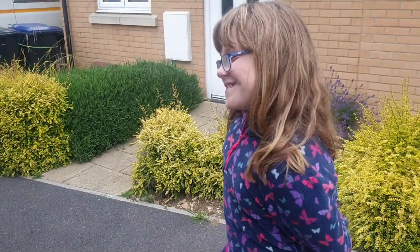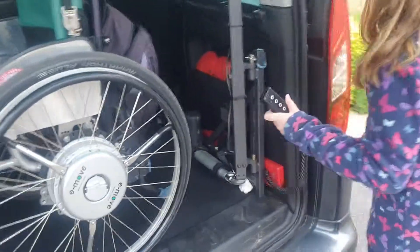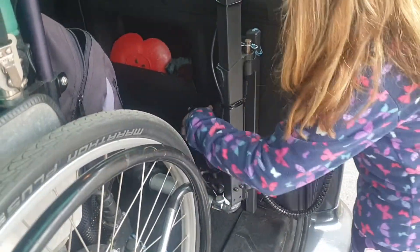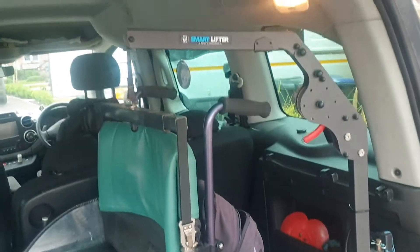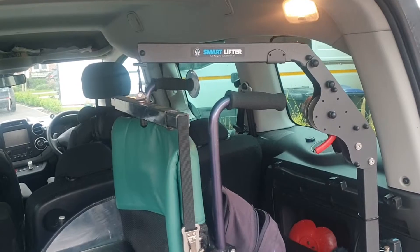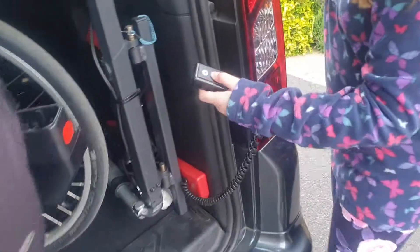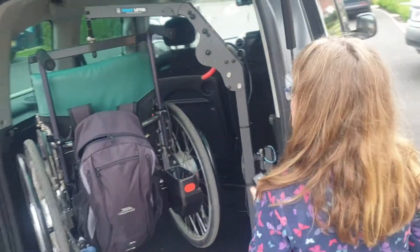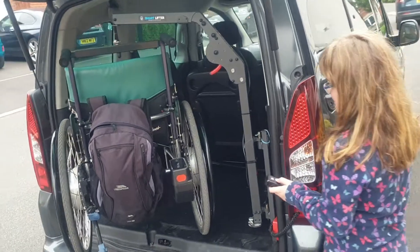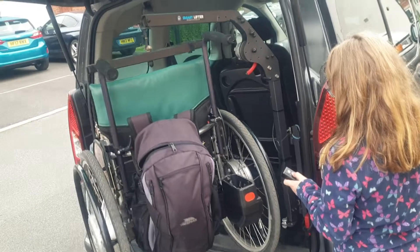We've got a little helper to show us how to get it off. So what do we do? We start off, we press the black button on the top, turn it on, and we lift it up a little bit slowly and take it out. You've got a remote control.